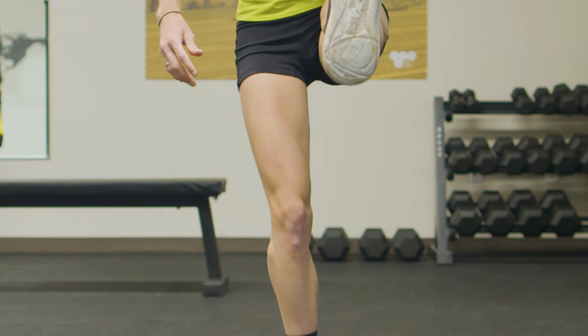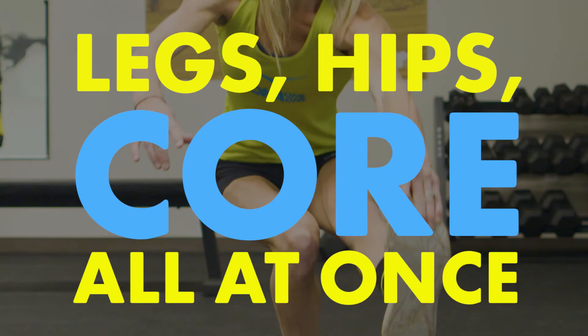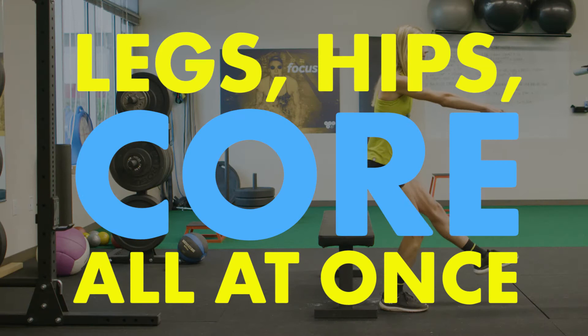With the pistol squat, I can improve mobility and knock out my legs, hips, and core in one quick workout.